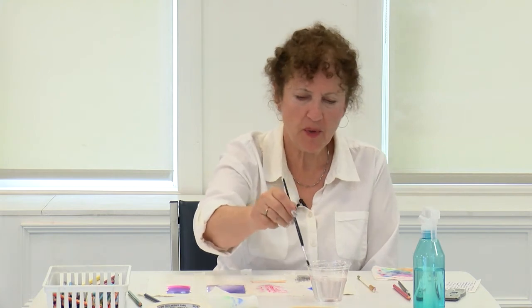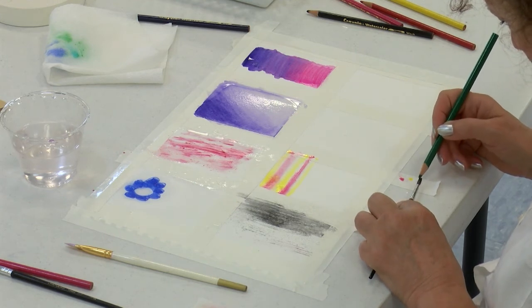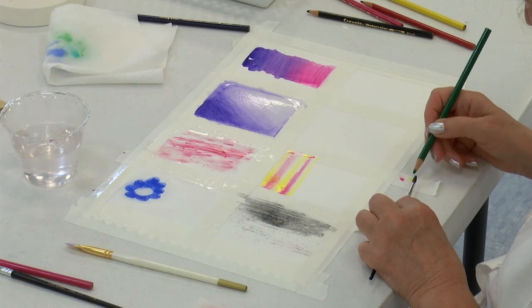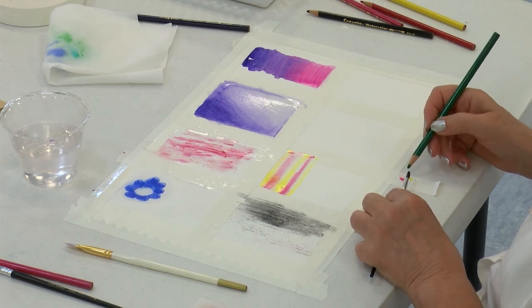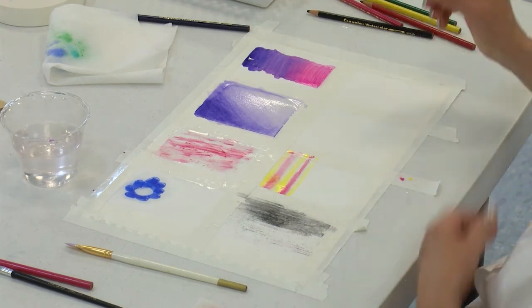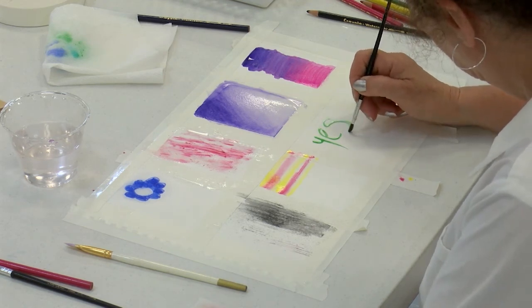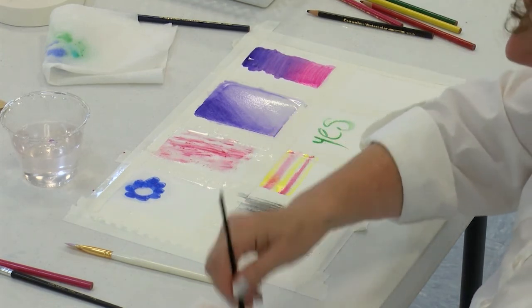You can also use the tip of the brush to draw with it. I'll put some green on the tip and let the green dissolve. Then I'm using the tip of the brush to paint with the green that dissolved on the top of it.